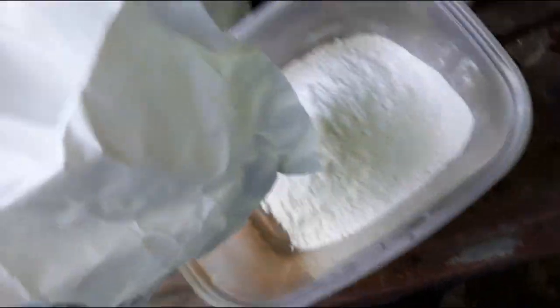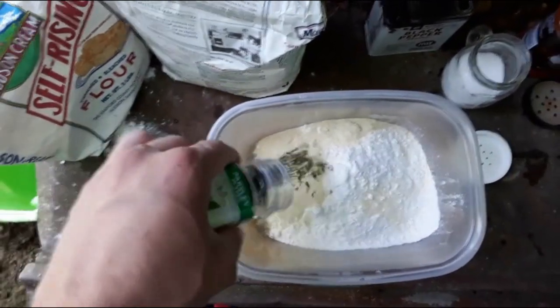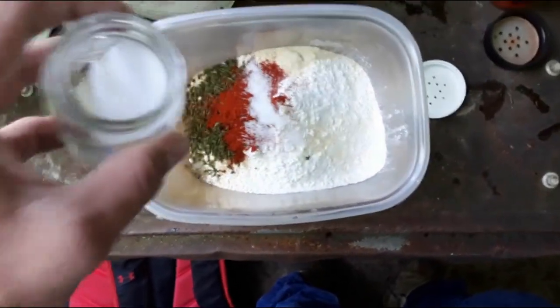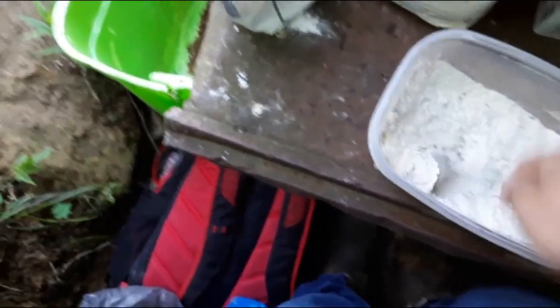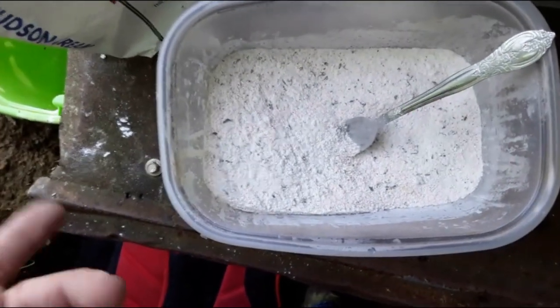I'm gonna put a little bit of cornmeal in with the flour. For the seasonings I'm using onion powder, parsley, paprika, a little bit of salt, and a little bit of pepper. Just mix it up with a fork and get it nice and ready — this is basically like a KFC-style breading.